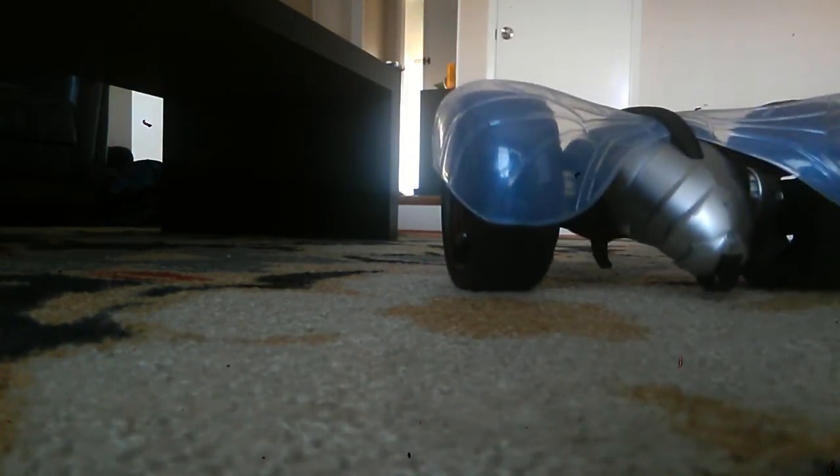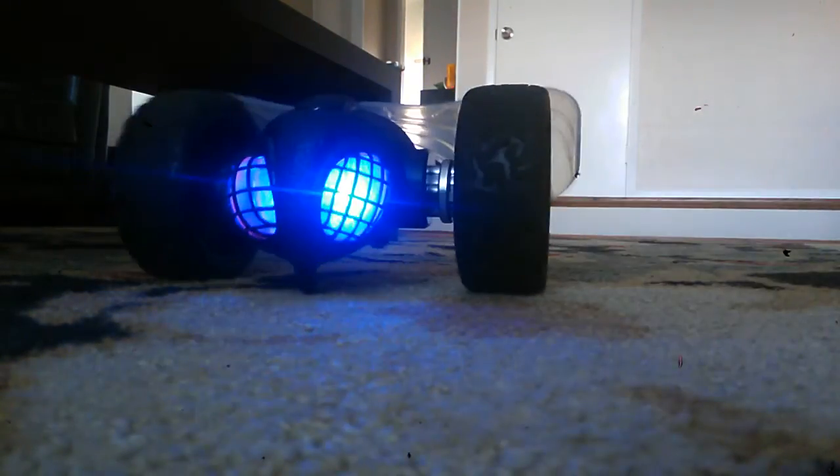I would also recommend this RC Tumblebee for indoor use only. It has two wheels and then a plastic tire, which is kind of bad quality for outdoor use and gets really badly damaged. There's also a nose cone down there. Whenever you're doing flips outdoors it'll usually get damaged and scratched, so I wouldn't really recommend it for outdoor use.